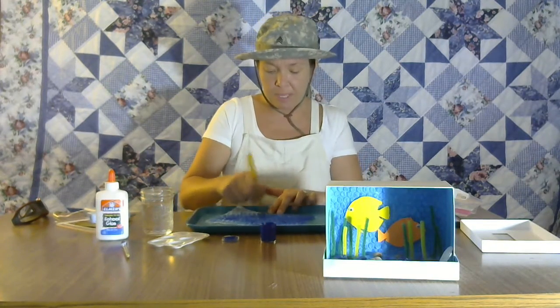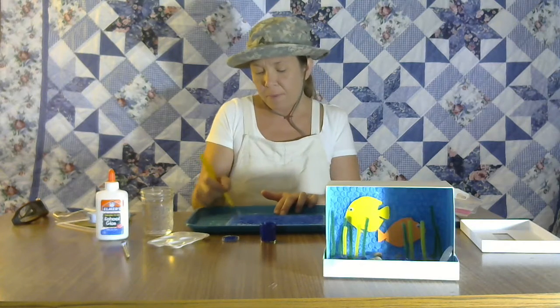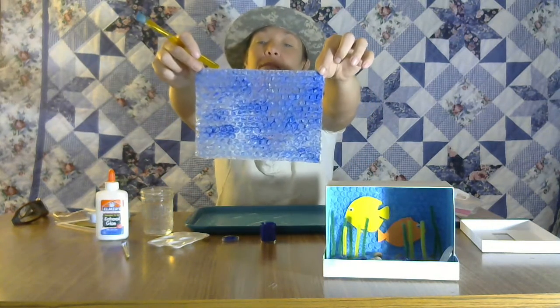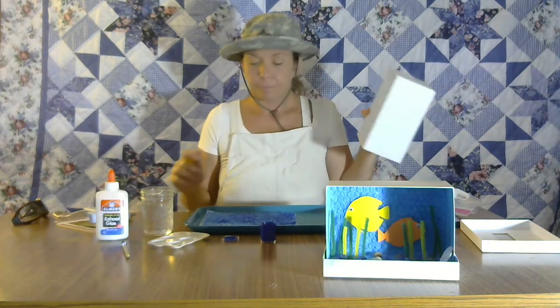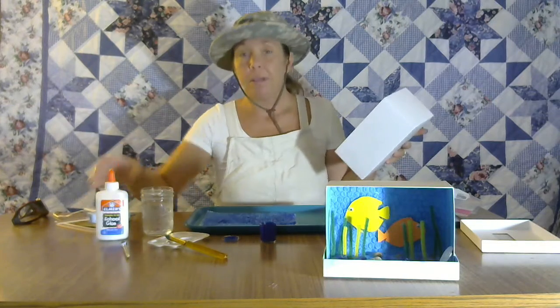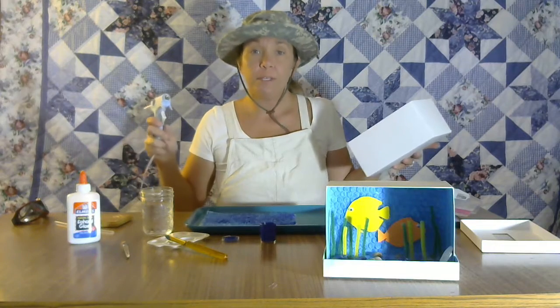Are you guys thinking of names for my orange fish and my yellow fish? If you guys come up with names, I really will name them that. We have our bubble wrap painted, and now we want to glue on the bubble wrap. Remember, ask for help — you can always use Elmer's glue too, it just takes a little longer to dry. We're using hot glue because it dries faster.